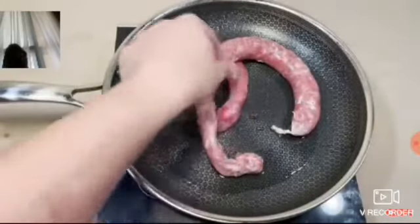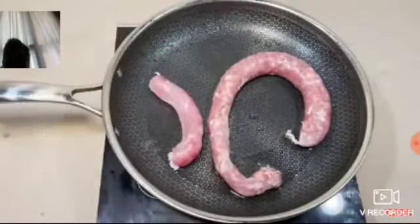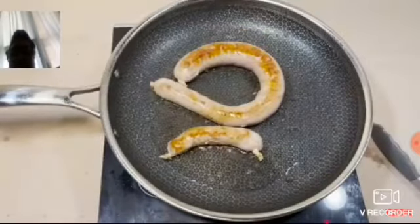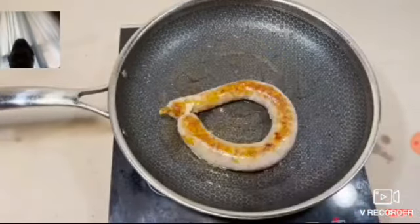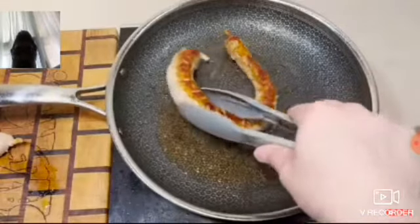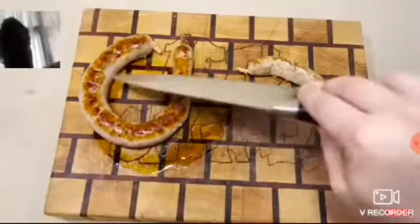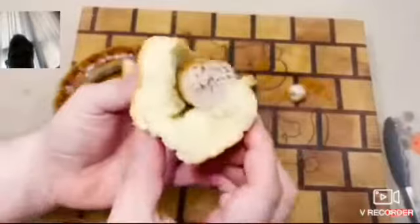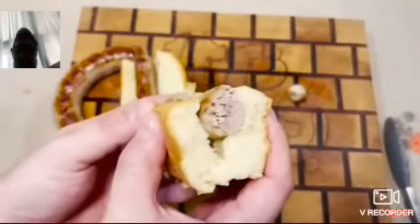I'd probably say that the tuna sausage is gonna burst. Oh, I guess both of them didn't burst — hey! The completely tuna looks completely cooked and the half pork, half tuna also appears to be cooked. So we're doing pretty good so far. First one on the list is the completely tuna sausage — here we go! It's pretty good.